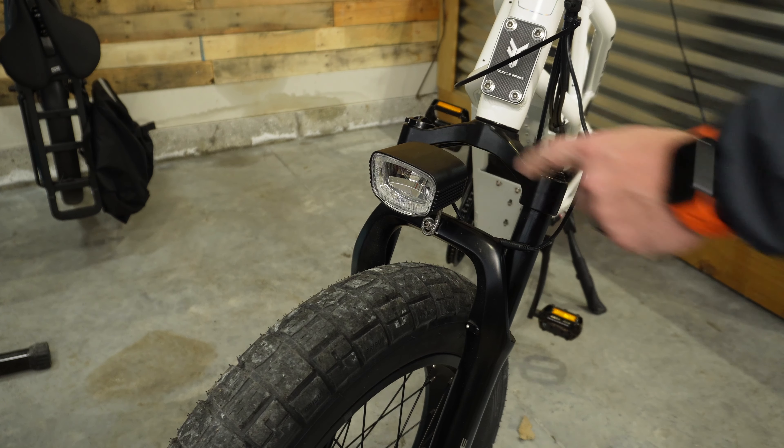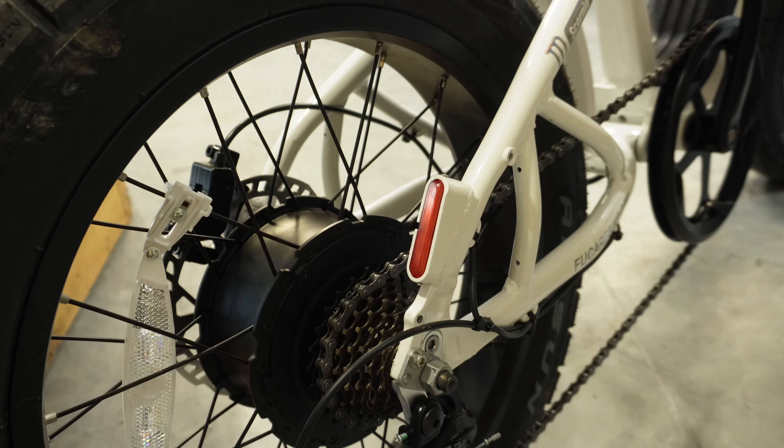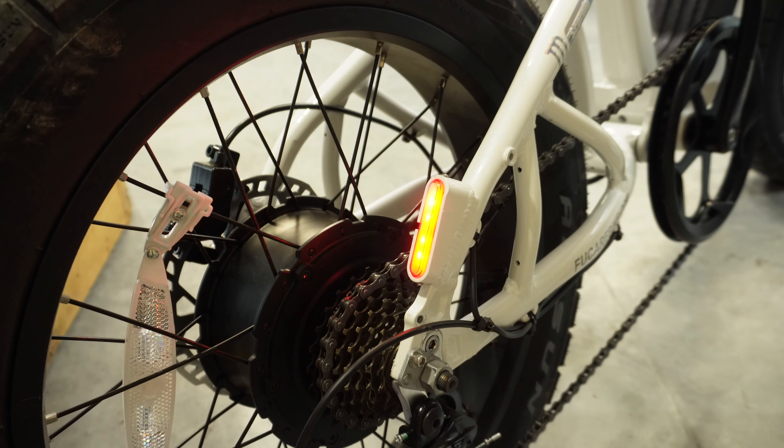This comes with a very nice large headlight so you can go out on night rides without being stranded in the dark. In the back you get a single tail light on the drive side — you can turn it on with the headlight, and it also activates whenever you squeeze the brake levers.